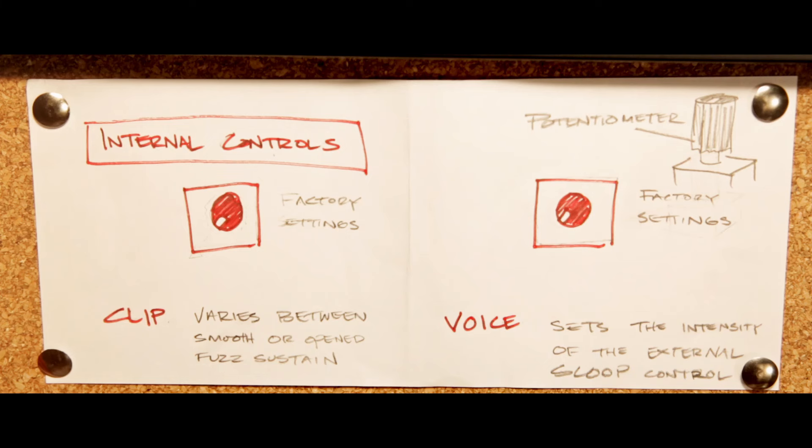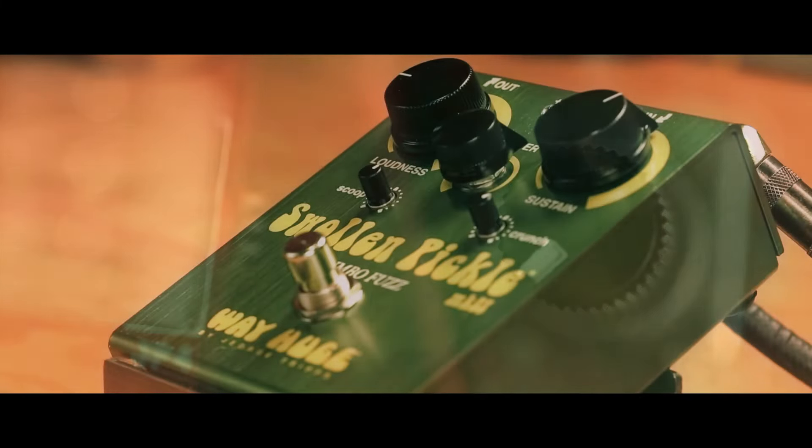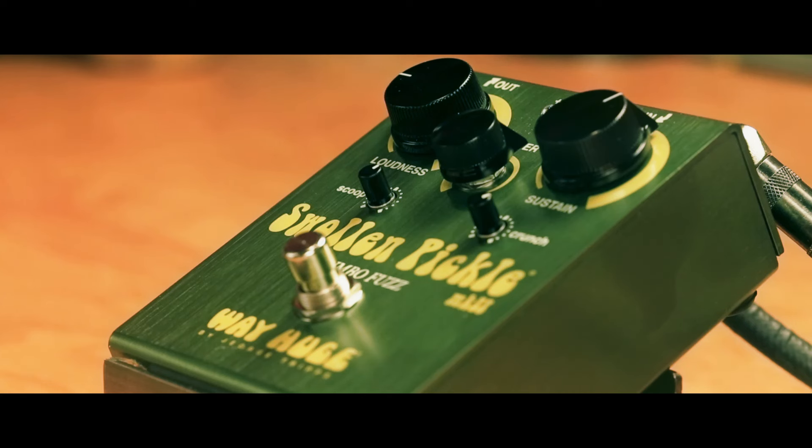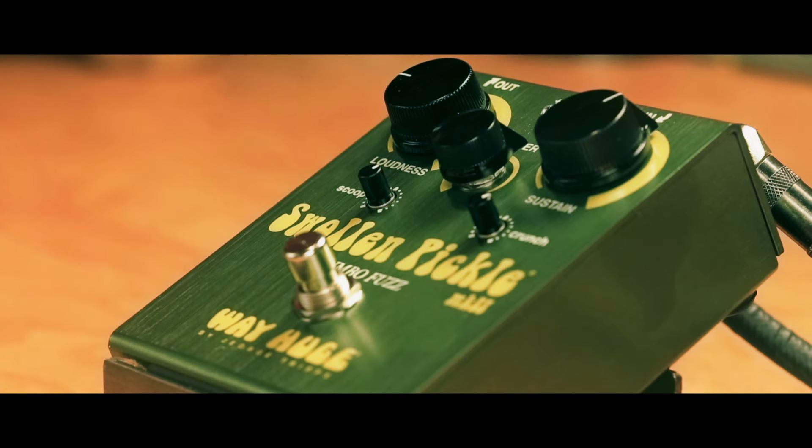There are also internal controls. If you want to tame the pedal a bit and move into a more traditional style fuzz, you can definitely dial that in. So it's a very deep pedal — there's a lot you can do with it and a lot of ways that you can personalize it.